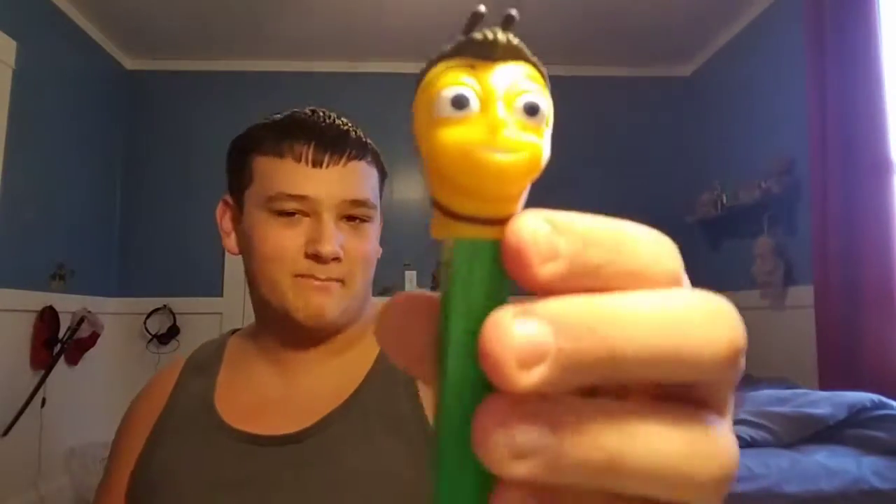It's a B-movie Pez — good gag gift right there. It's a robot — no wait, that's not a robot, that's a Minecraft toy. Minecraft toy — sign me up!